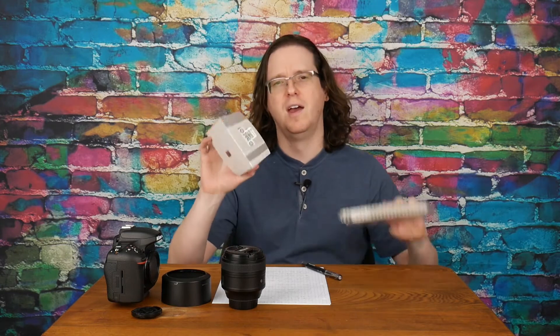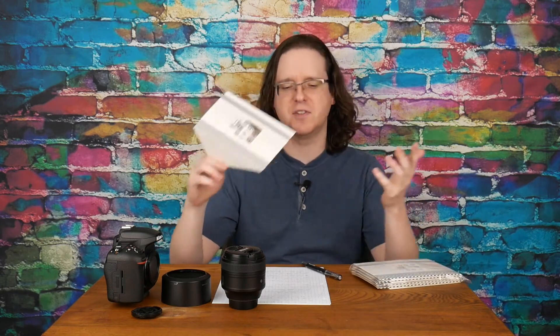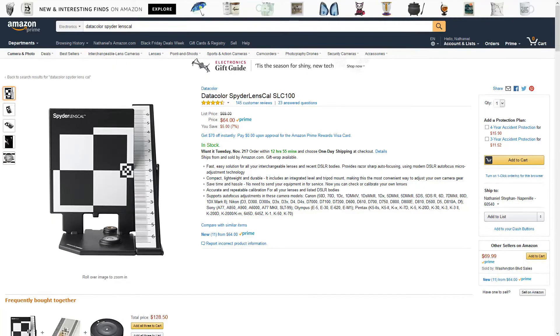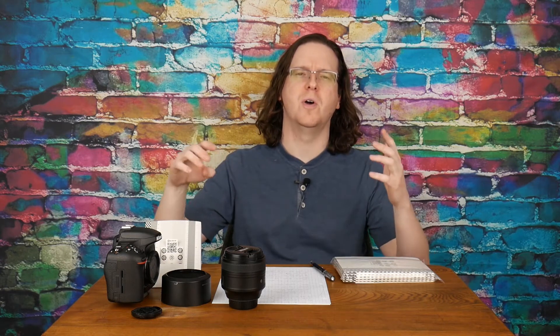There are several focus calibration tool options out there. I went with the cheapest — eight bucks off Amazon for a six-pack of these cardboard ones. There's also the Datacolor SpyderLENSCAL for about $65, which is made of plastic. It does basically the same thing. I will have links in the description below where you can purchase these or the other options.